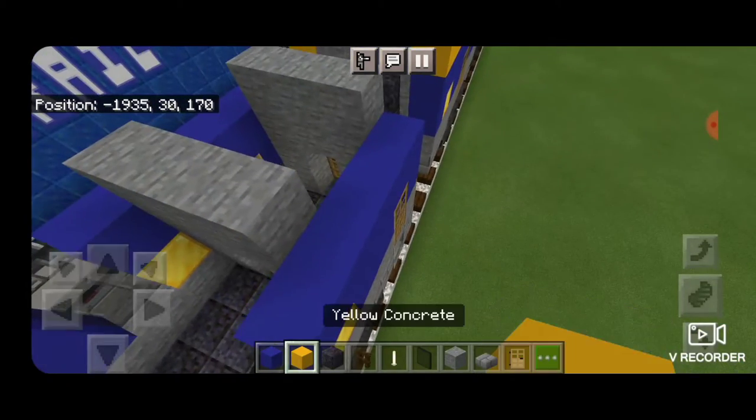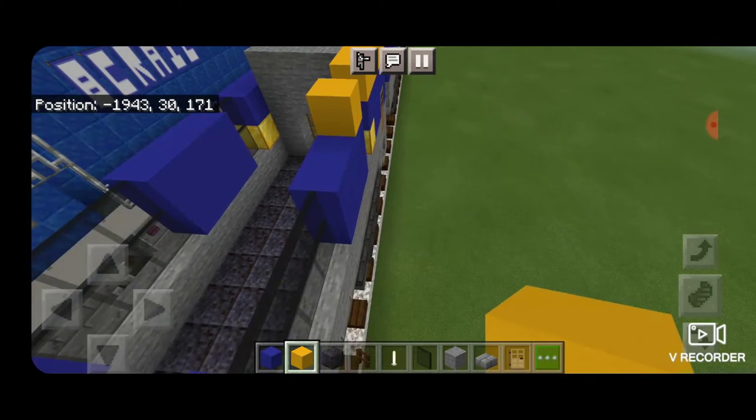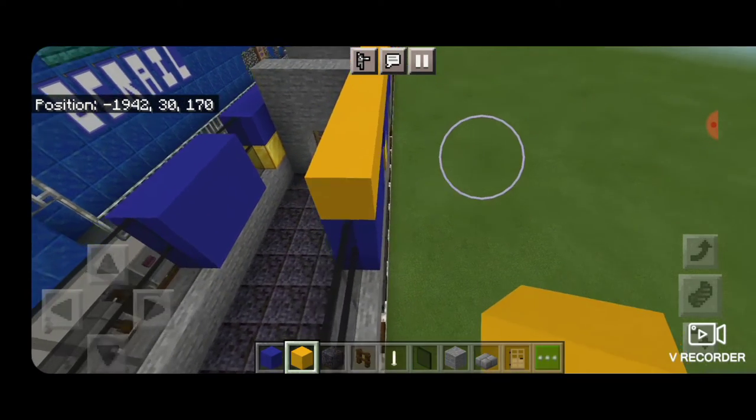Now switch to yellow concrete on this top outside edge and do both sides of the car end to end in a full stripe of yellow concrete.